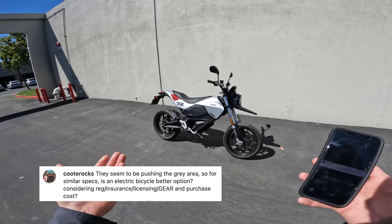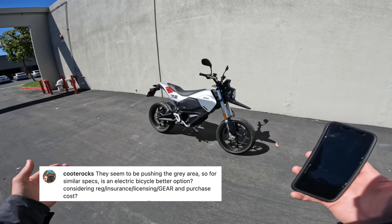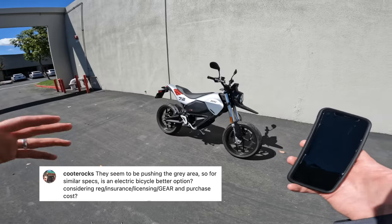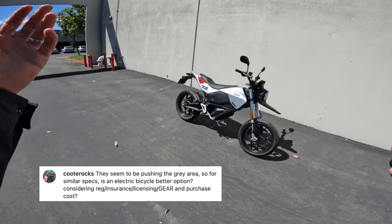If you have a 15-20 mile commute crossing some suburbs, a city, and a quick jump on the highway, then no way do you want an electric bicycle for that — because this will be so much faster and better in a lot of ways.